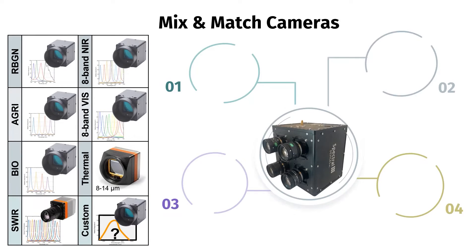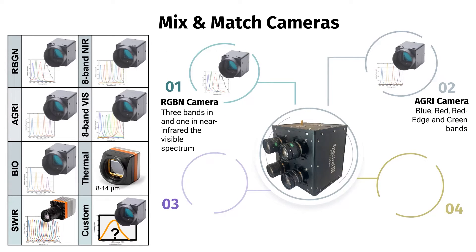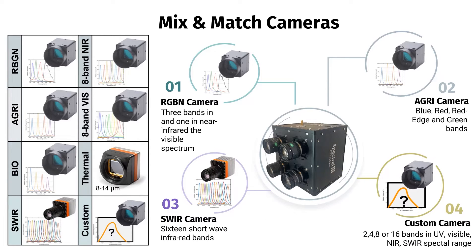Discover spectral device's diverse range of multi-spectral cameras and configure your multi-sensor drone camera with up to four cameras — including monochrome, color, NIR, sphere, and thermal — and any of our standard snapshot cameras. We also offer custom snapshot multi-spectral cameras with up to 16 bands with UV, visible, NIR, and sphere spectral ranges, ensuring you have the perfect tool for your application.